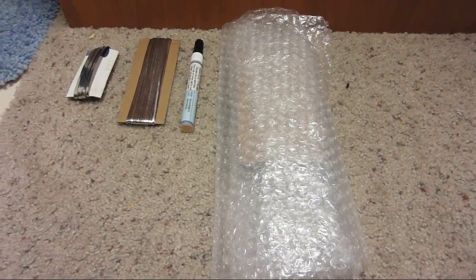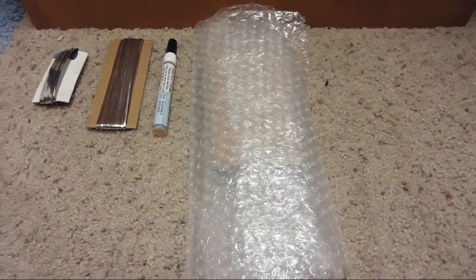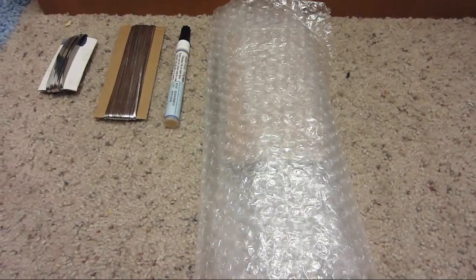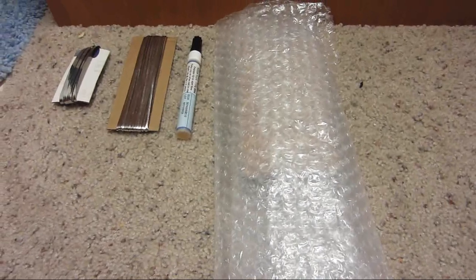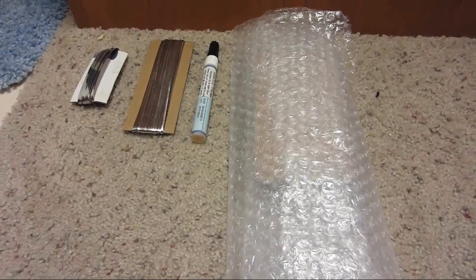I'm going to be doing an unboxing of the 36 solar cells I ordered off eBay to make a 60-watt solar panel. I got these about a month ago but I haven't had time to put them together, and I might have time within the next month to get them put together.